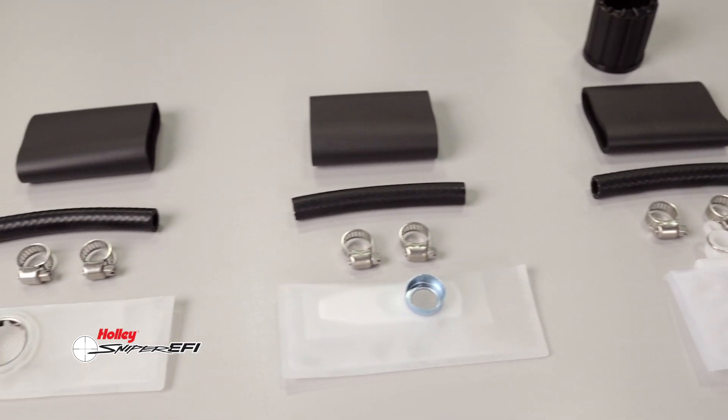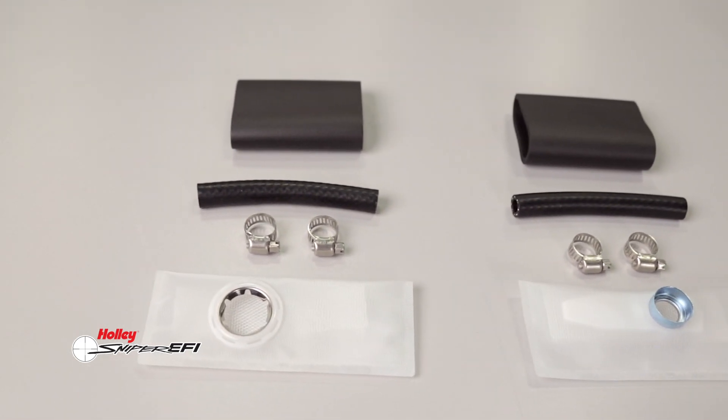Each pump includes all the necessary hardware, including a new sock, filter, hose, clamps, and pump body insulator.